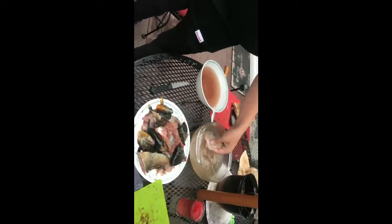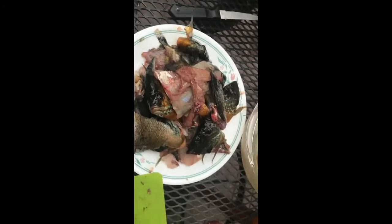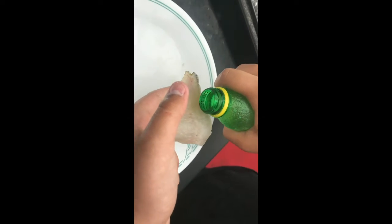Jeff is the master chef apparently. We've cleaned them — there's a bunch of guts and heads over there. Now here are the fillets; we got two left. What we're going to do is kind of shake up the lemon.